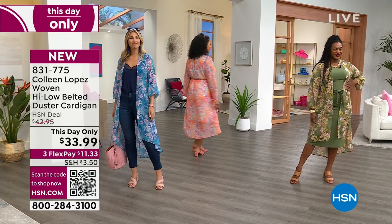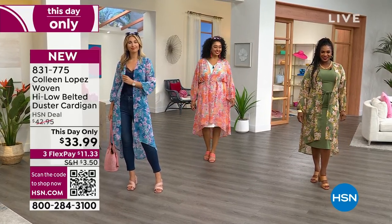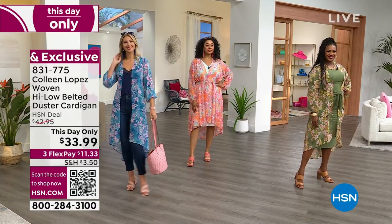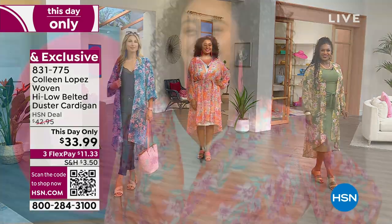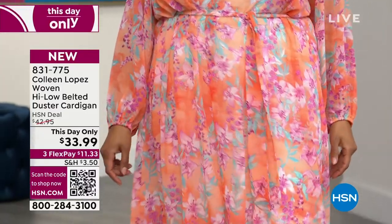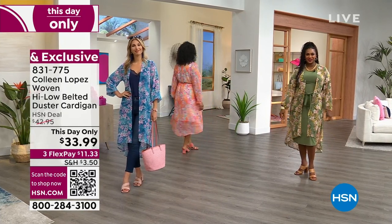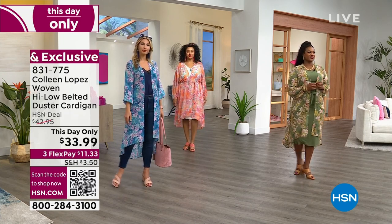Let me take you through the colors quickly. The olive floral is what Selah's wearing, Erin and I are both in the blue floral, and then there's the orange — they call it cadmium, but I'm going to call it coral. Three colors available at $33.99 — brand new, great value price. Open, tied, belted, not belted.